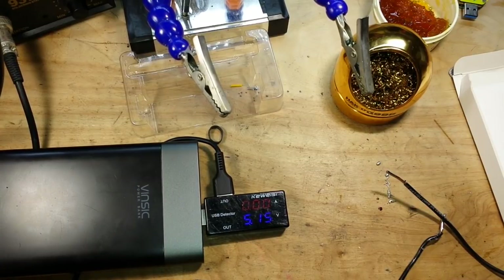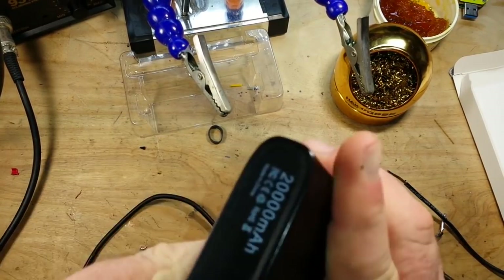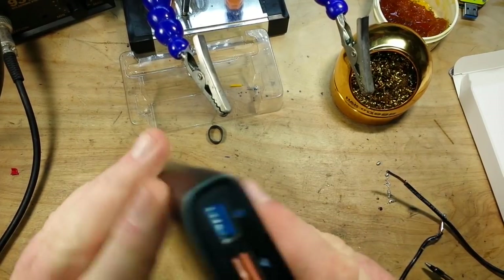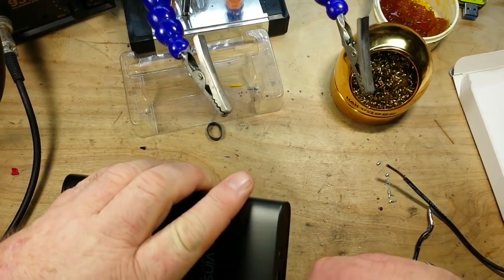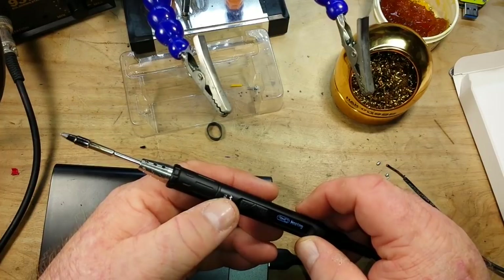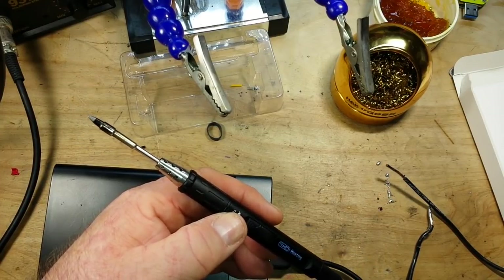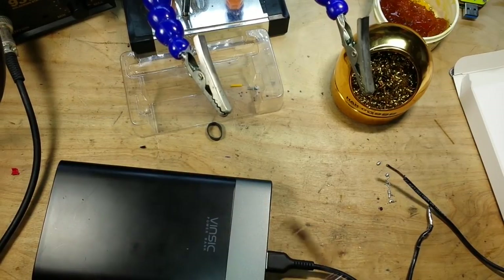Well in that case we can just go with this one because it has the largest numbers that will allow us to read better. So we should be heating up here in a second. It says it's Quick Charge 3 — why the heck isn't it working? Okay, this says heating. Hopefully it doesn't shut off again. I guess we can't do that, or at least not with that particular battery bank.